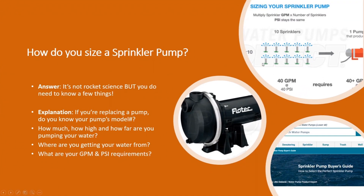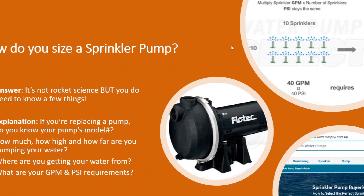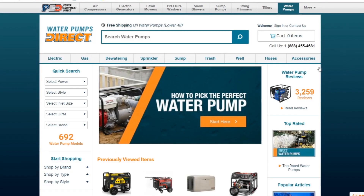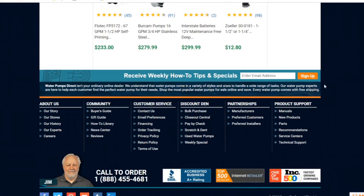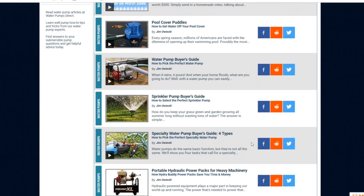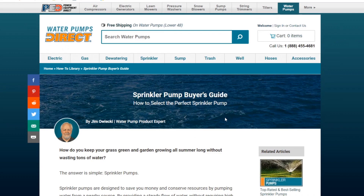We've got a website that provides a lot of good information and articles. You can go to our website — if you look at the bottom of the screen, scroll down to the bottom, and it doesn't matter what page you're on. Go down to the community heading, and click on the how-to library. You'll see a bunch of different articles on all kinds of pumps and applications. And the article you want is right here: the Sprinkler Pump Buyer's Guide.